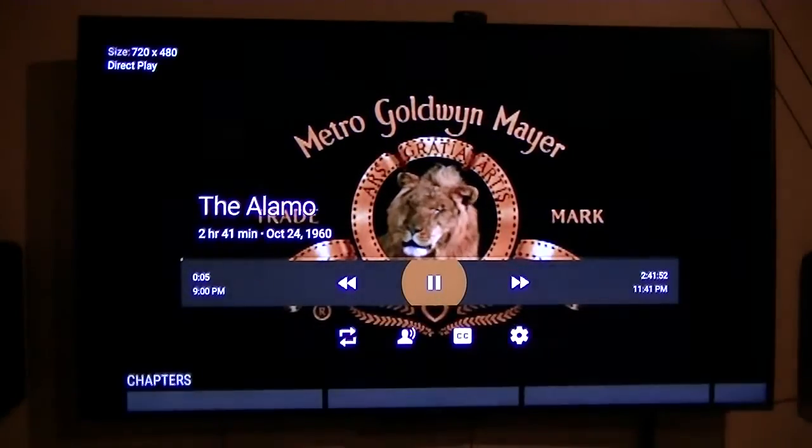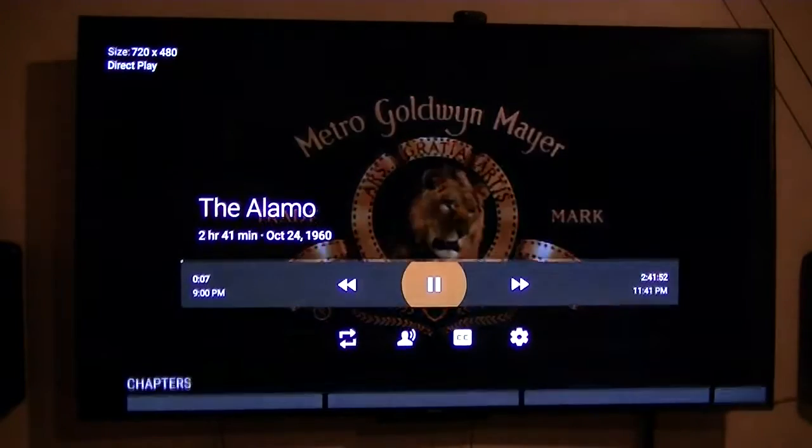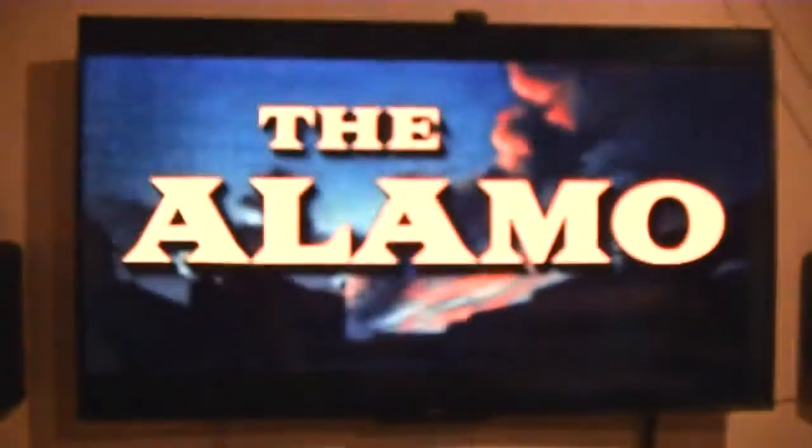If you notice in the top left corner, it gives you the size and it says 'direct play' — in other words, there's no transcoding necessary.